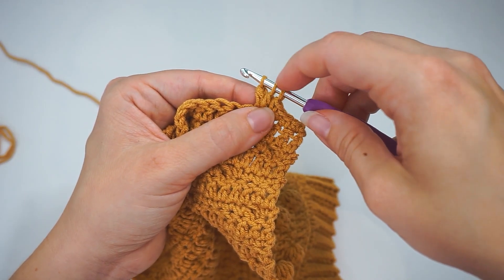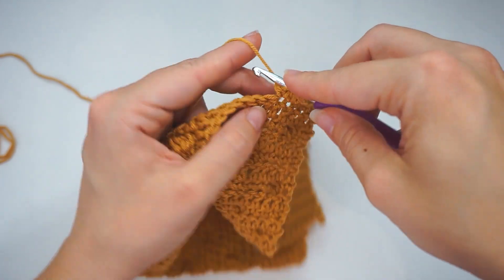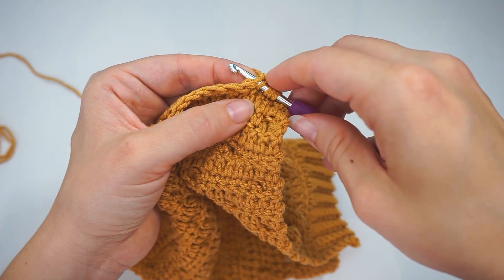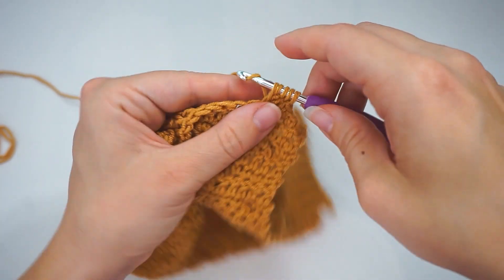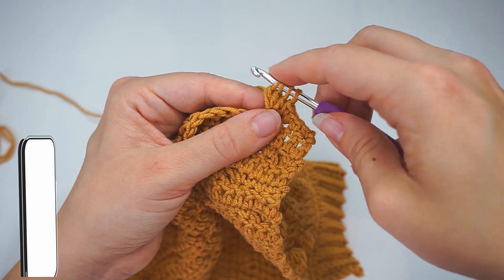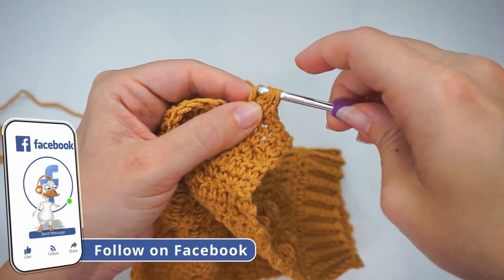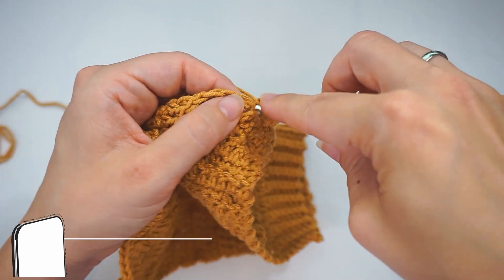We now have three loops on the hook. We continue the same way: yarn over, insert the hook in the same stitch again, yarn over pull through, yarn over pull through two, and stop. We continue like this until we have six loops on the hook — now we have five.